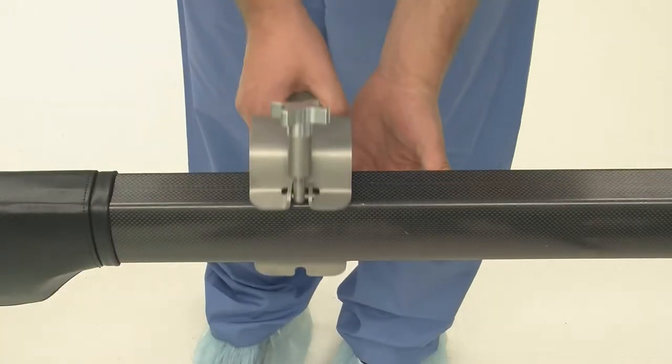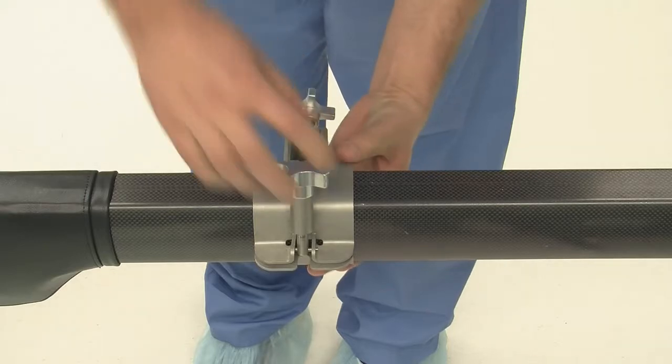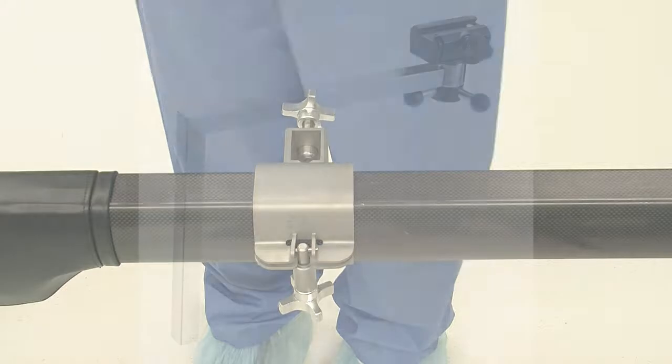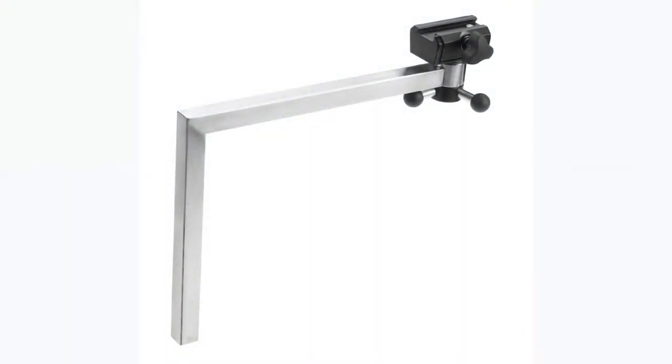First, you will need to add the spar accessory clamp to the spar and tighten. Next, insert the L-bracket into the accessory clamp and tighten.